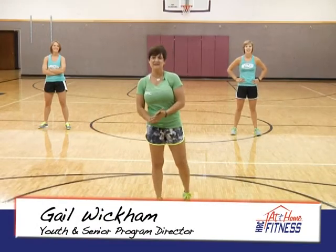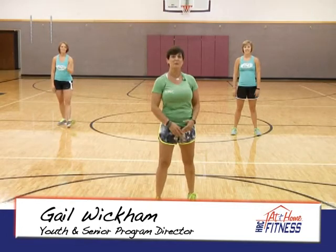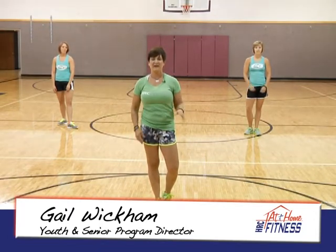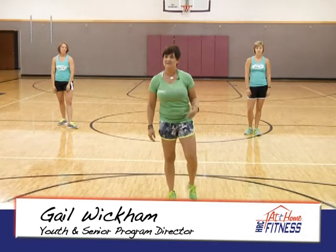Hi, this is Gail with HRC's At Home Fitness. Today we have Haley and Kristen and we're going to do a little bit of Zumba with you, just to show you that you can throw some music on at home, dance, have fun, and get a great workout. So enjoy the next three songs and let's have some fun.